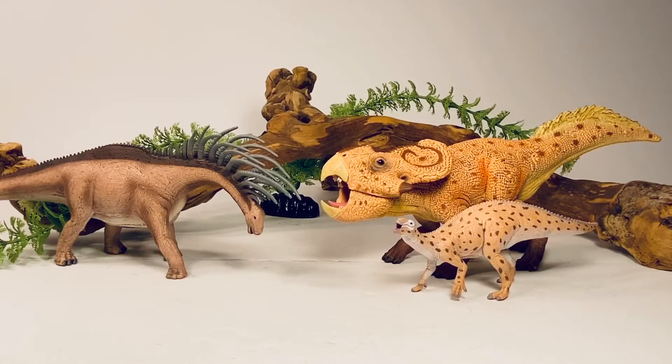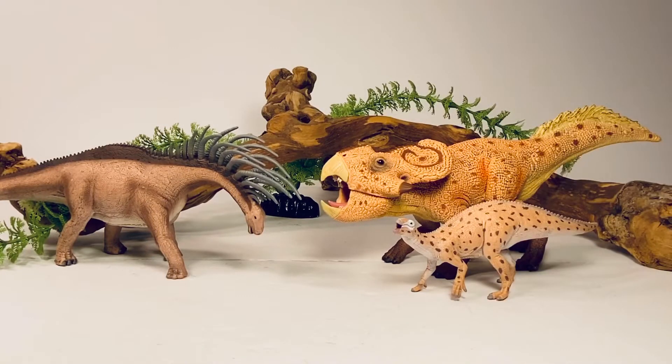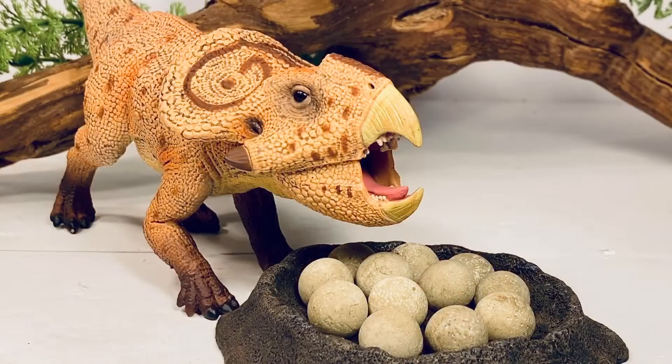Lastly, here it is with the other 2020 Collecta figures I got in from Mini Zoo: the bizarre-looking Bajadasaurus and the ornithopod Fukuisaurus. Be on the lookout for the reviews on those two coming up on the channel relatively shortly.